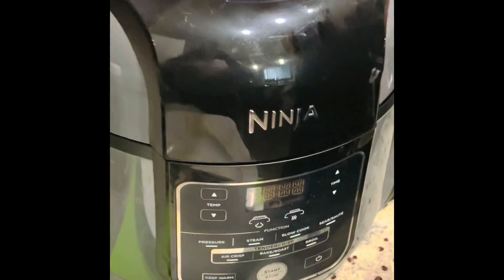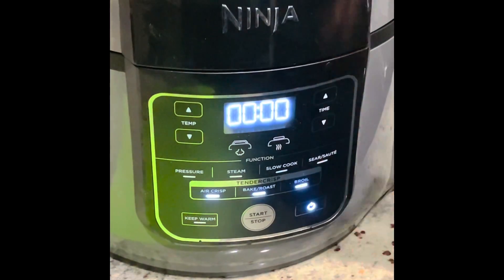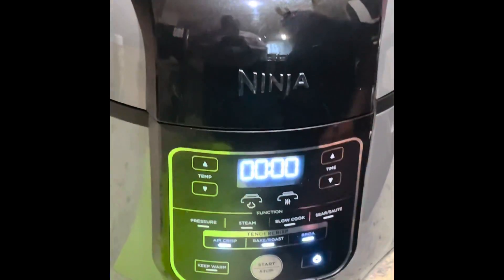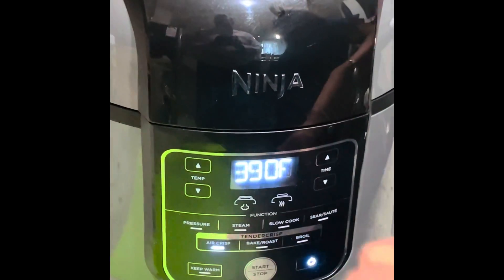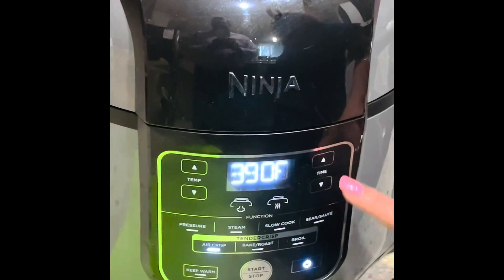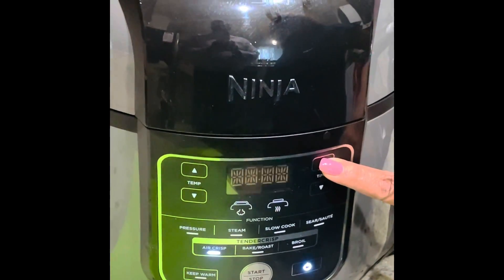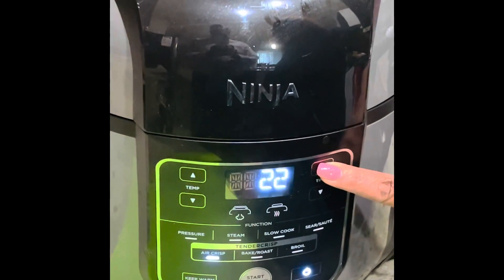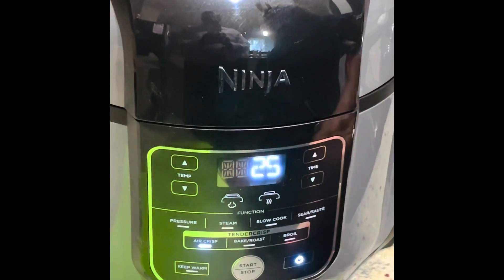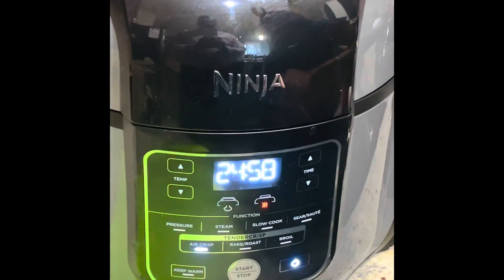I'm turning on the air fryer and using the air crisp method. It automatically set at 390°F, which I'm fine with. I'm going to set it for 25 minutes to start, then hit start.